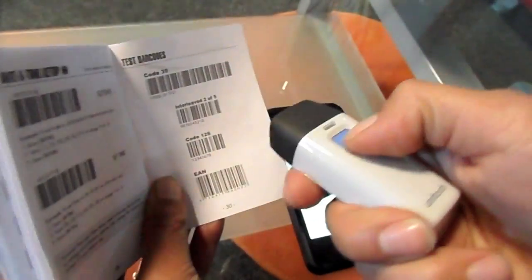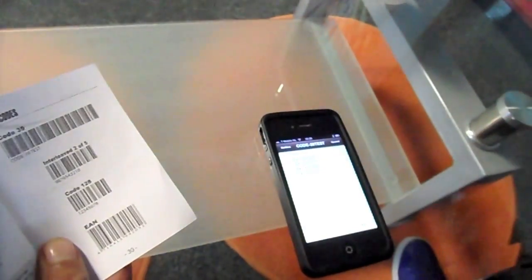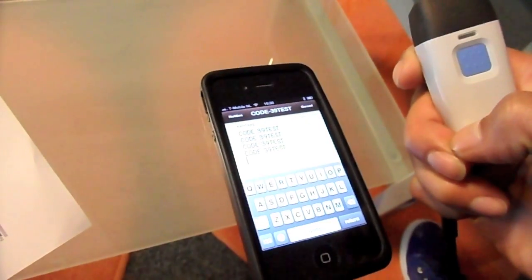Press twice to toggle the keyboard. Just scan and toggle — it's that easy.